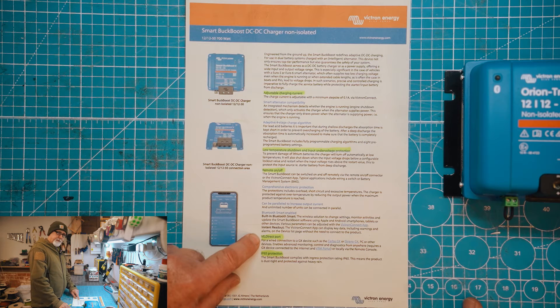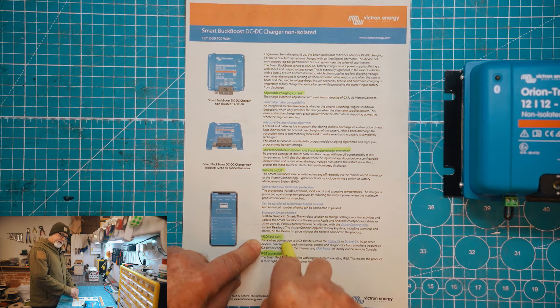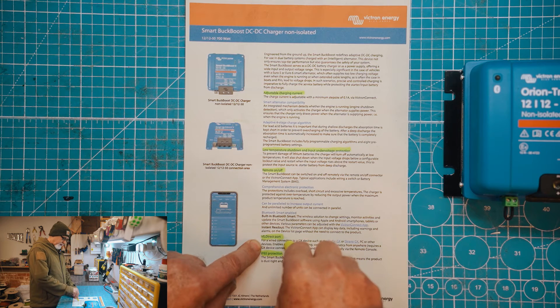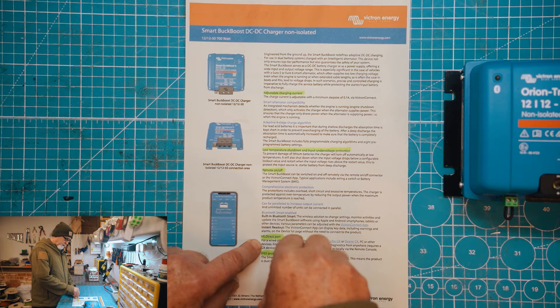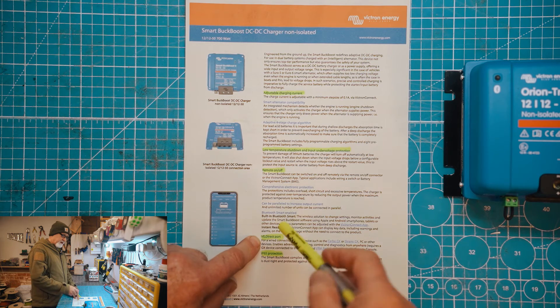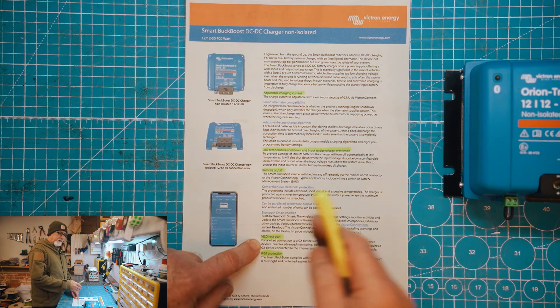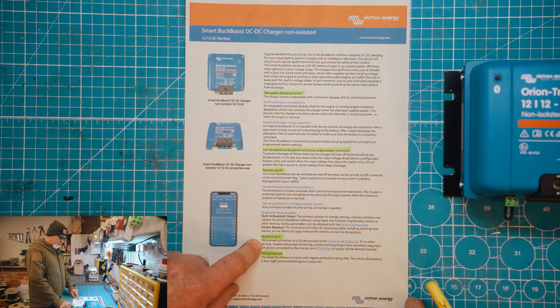This is also something we've all been waiting for: a VE.Direct port. The buck boost will have the ability to connect directly to a GX device — one of the GX family — and have that monitored so you can see how much is coming into the battery via the DC to DC charger. Up to now you could only infer that from the smart shunt or your BMS, subtracting what's used by the habitation electrics from what's actually coming out of the DC to DC charger. Having this wired into your GX is going to be a good thing for accurate monitoring.